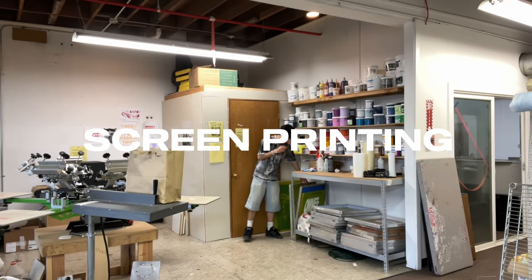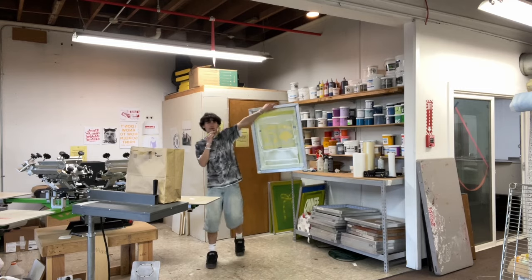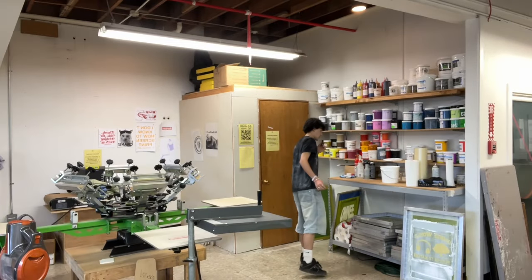I'm going to put these in the washer and dryer too, just to make sure there's no ink that isn't cured yet. Next up we are going to be printing some hoodies, so I'll just get it set up and then we can print.